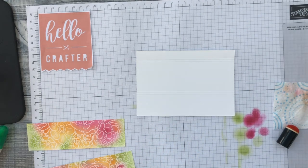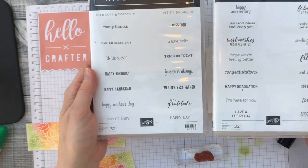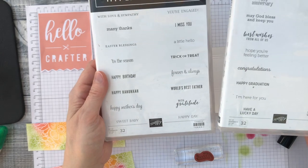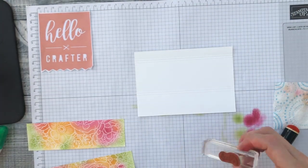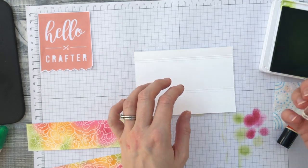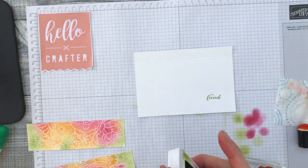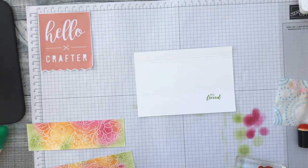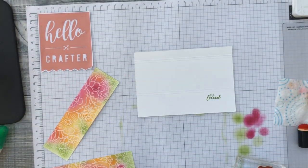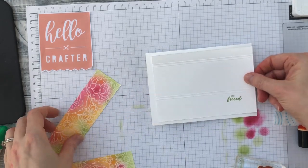I just need to stamp a little greeting on here. I've used one from the Itty Bitty Greetings set — it's a really useful stamp set to have in your stash as it has lots of sentiments for many different occasions. I'm just using the green ink and adding 'Hey Friend,' as I want to send these out to some friends. With us all being stuck inside, I thought something cheery through the post might be appreciated. All I need to do now is glue everything down.